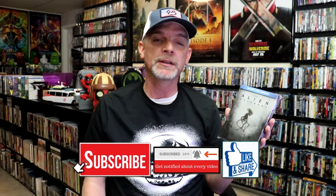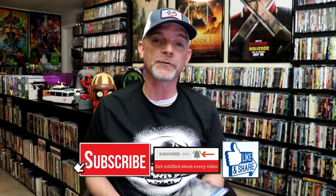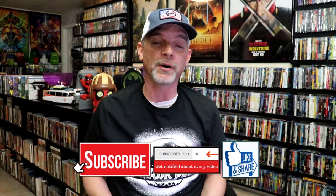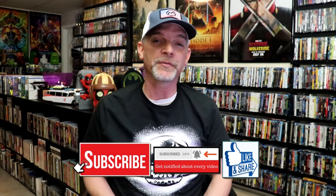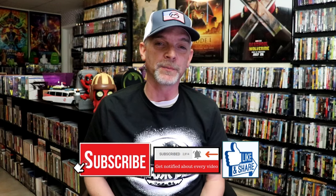Please leave me a comment below. Let me know what you think about this particular steelbook unwrapping, and also let me know your thoughts on Alien Covenant, because I really do enjoy reading your comments. Thanks for taking the time to watch this video, and we will see you next time.